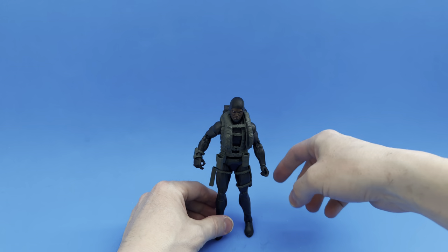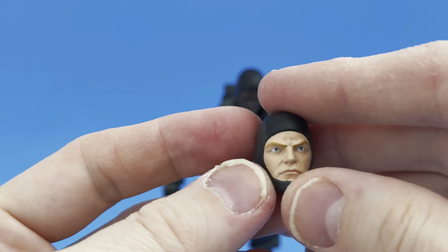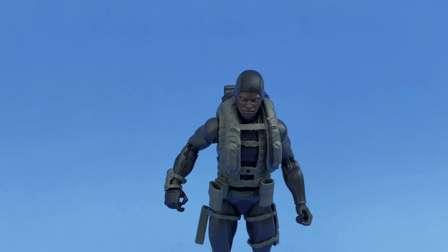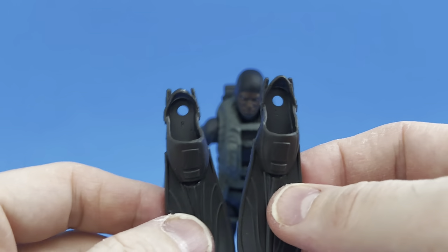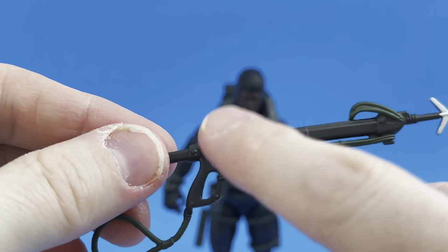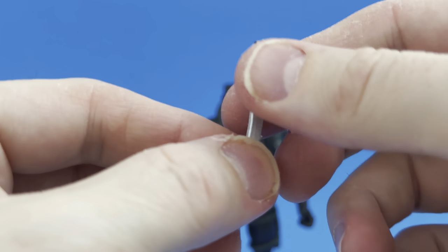We have more than just the figure itself — quite a bit of accessories to go through. Starting with the alternate head: it's the Caucasian head, another very well-sculpted face. You just pop it off and put the one of your choice on. Moving on, we have his flippers — just the standard flippers that came with the Eel and Torpedo. They've got an R for right foot and L for left foot. We also have his harpoon gun — the same harpoon gun that came with Torpedo and the Eel, cast in that grayish-greenish color with a darker black and silver point.